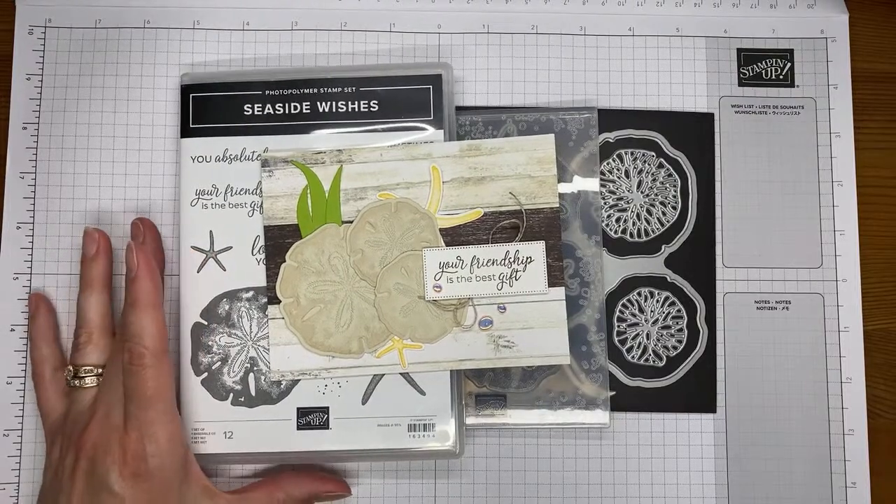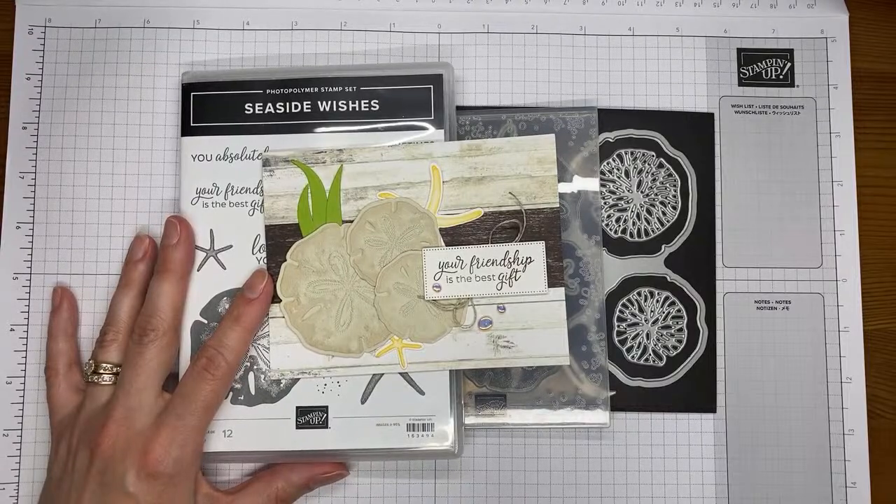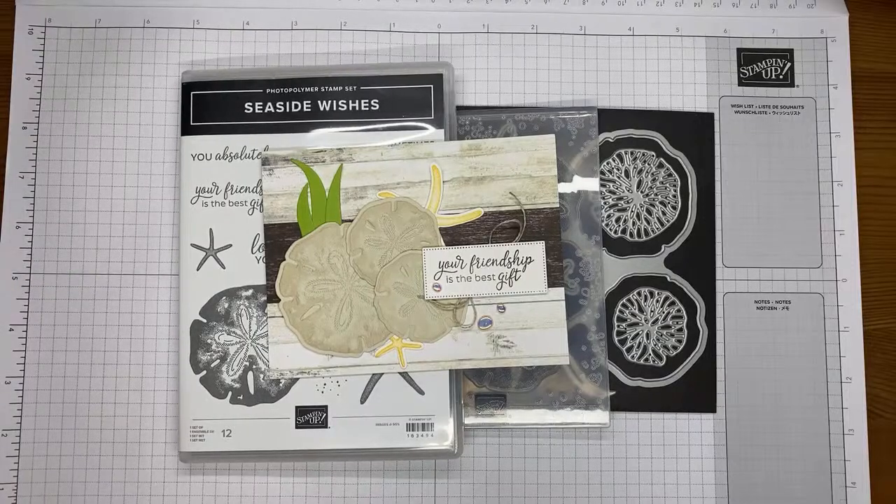So if you are a demonstrator, you can get your hands on this early. Or if you're interested in joining, now is a great time to join, because you can actually add this as one of the items in your starter kit if you would like.